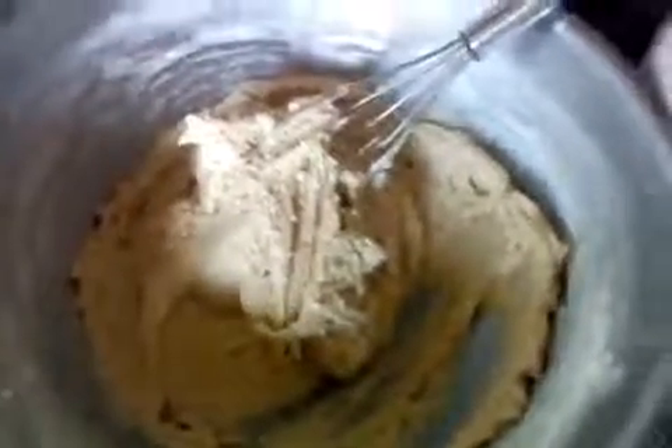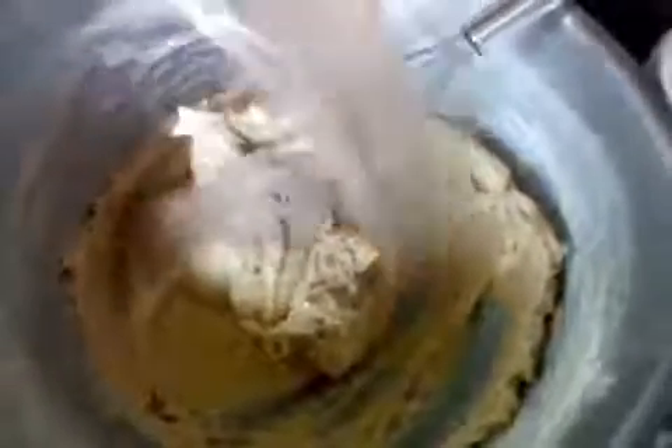Now I'm going to add in a cup of cocoa powder — and that's the next twist in my chocolate chip cookies. I'm going to mix this cocoa powder together into the butter, incorporating it and mixing it all up.